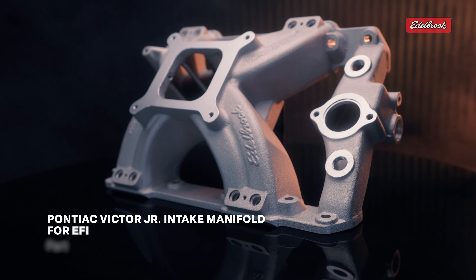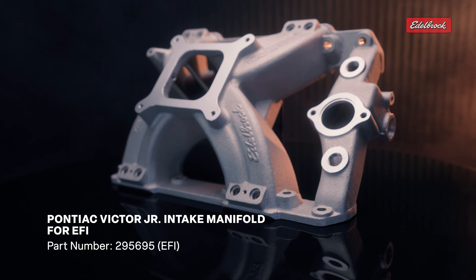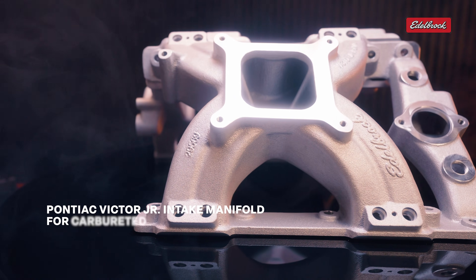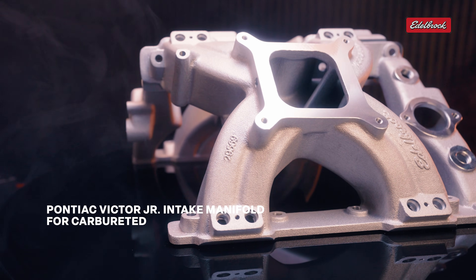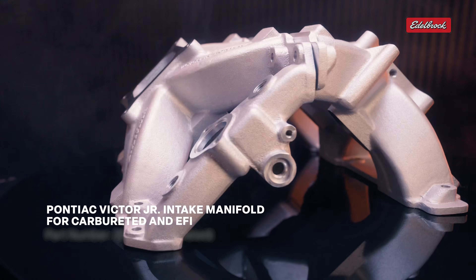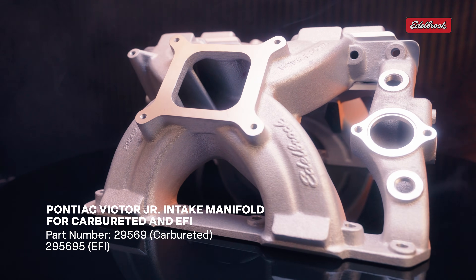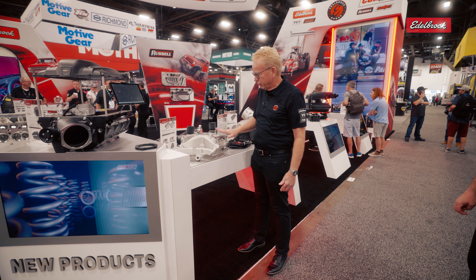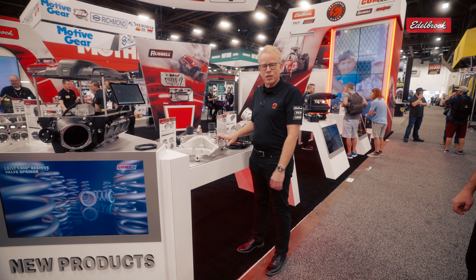One last thing I really wanted you to see: we have an EFI version of that Victor Jr. manifold. We have the new manifold we talked about, but now machined for EFI with a new EFI fuel rail kit for Pontiac. It's a low-profile fuel rail, and I can't wait to see this on people's cars.